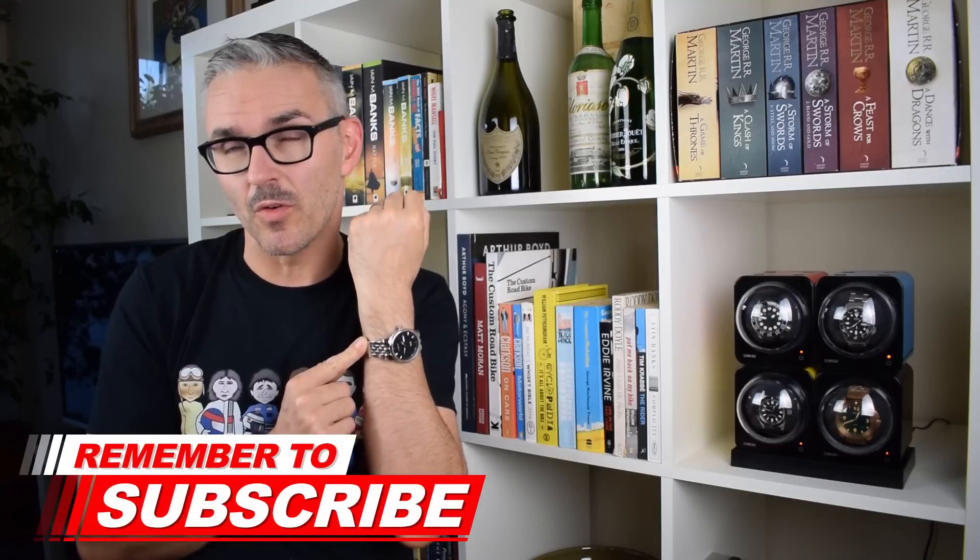It seems to me so far, from what I've discovered anyway, that two brands stand out: Cadison and Guanchin. And indeed, it's another Guanchin that I've got in for review today.